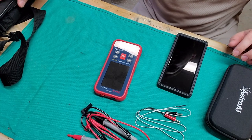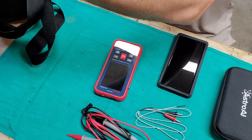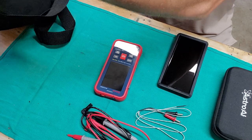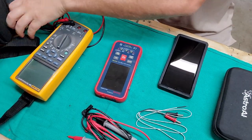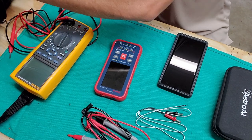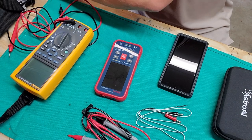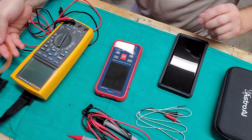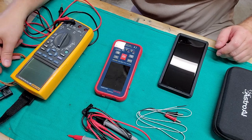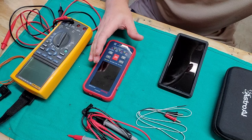So my Fluke 289 — here's the size of the meter, here's the lead, and obviously the 289 does a few other things. Here's my thermocouple probe. You can see the size difference between it and what I'm working with on the Astro AI.